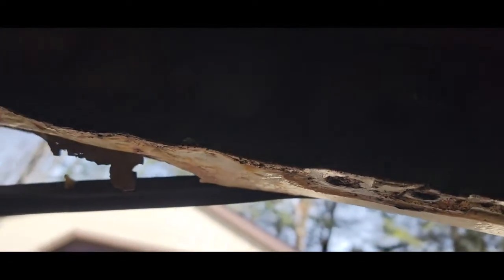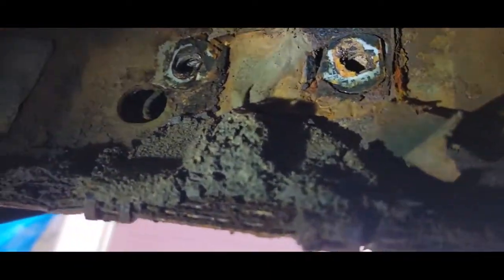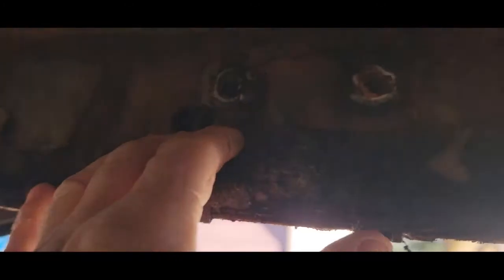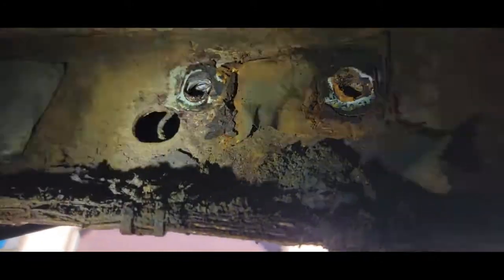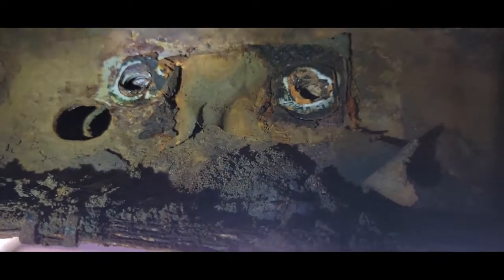On the rear we've got some swiss cheese out there, but on the inner rocker it looks like there are no holes. Right here is a dirt catch — road salt that stays up in there. What a stupid design. I wish they'd use anti-seize on bolts when they assemble these — it's so cheap to do.